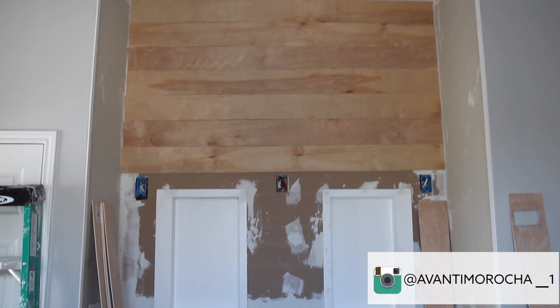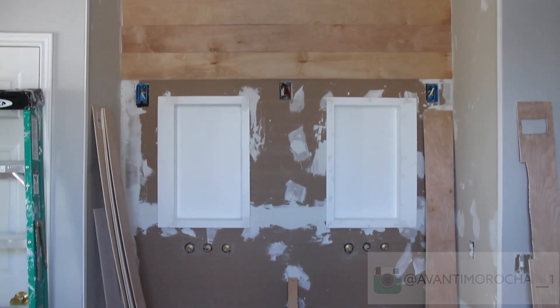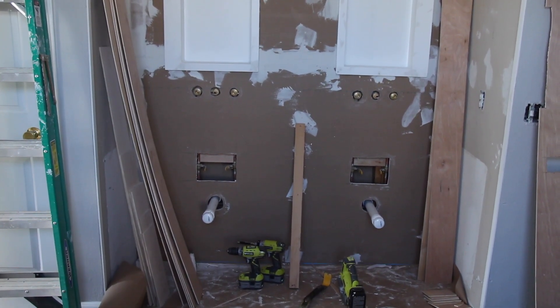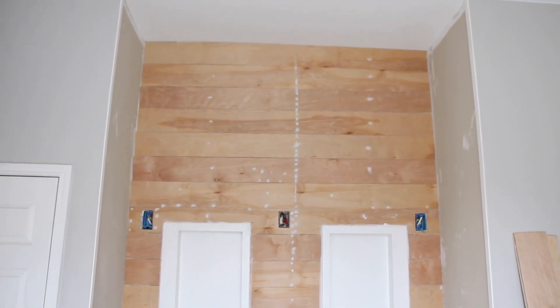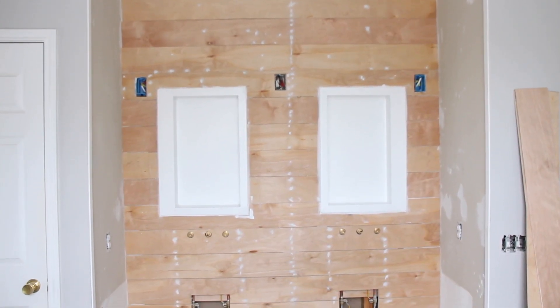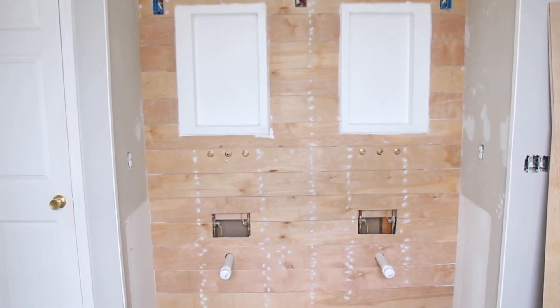Here's a shot with the boards coming down from the top to the light fixtures — it's about halfway done at this point. We filled all the holes with some wood filler after I overused my nail gun, and made sure everything was nice and flush.